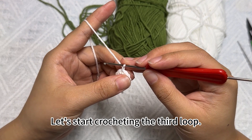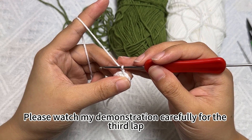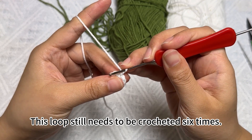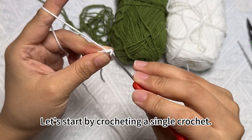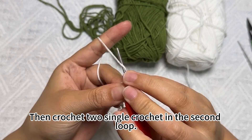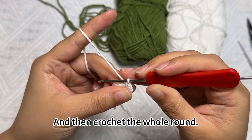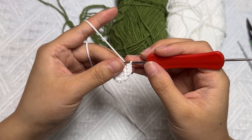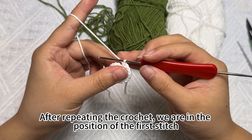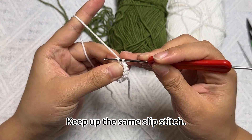Let's start crocheting the third round. Please watch my demonstration carefully. This round still needs to be crocheted six times. Start by crocheting a single crochet, then crochet two single crochets in the second loop, and then crochet the whole round. After repeating the crochet, we are at the position of the first stitch. Do the same slip stitch.